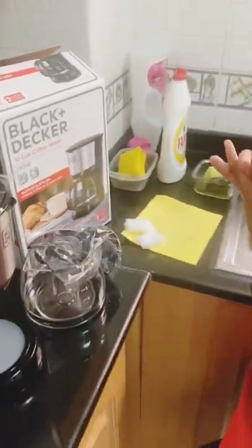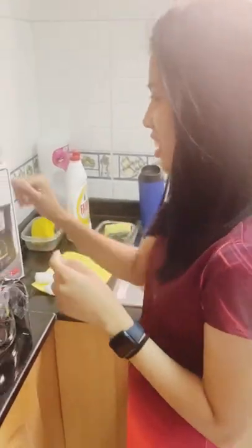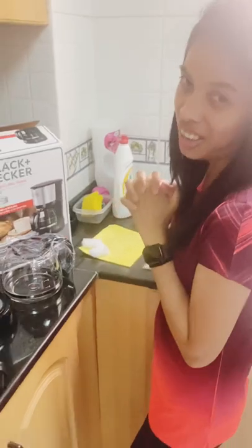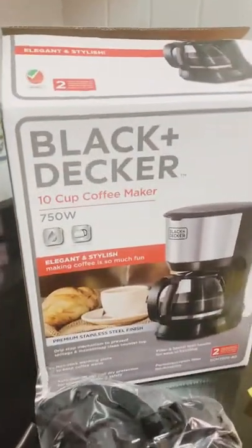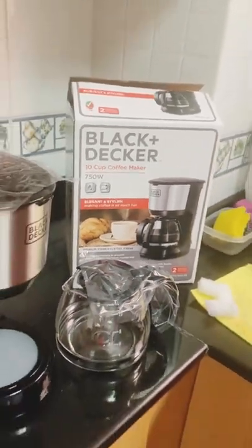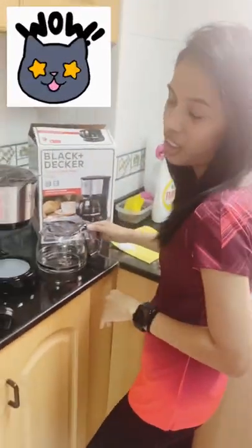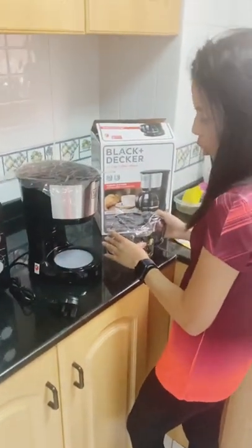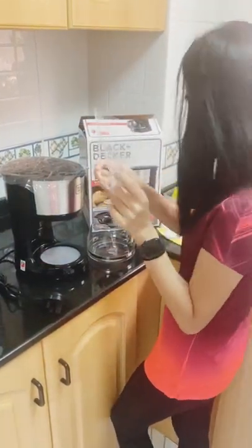Good afternoon everyone, my name is Cheska, you can call me Chep. Today we bought our coffee maker and we want to share how we unbox it, how we learn about it, and how to use it. First, of course, you need to remove the plastic covering it.